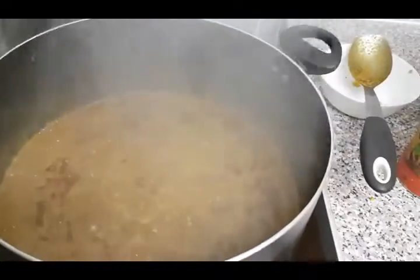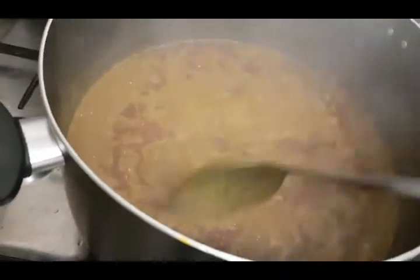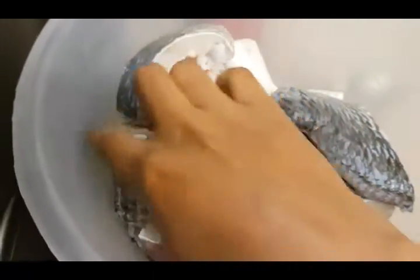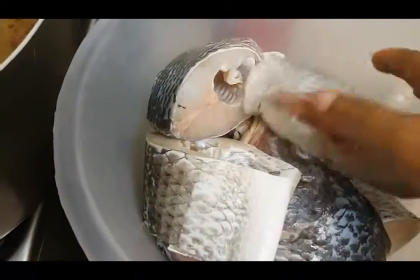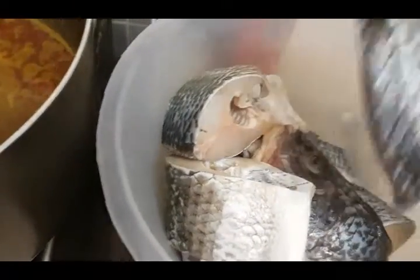It's been thirty minutes now — very lovely aroma. It's now time for me to add my fish, my fresh tilapia fish. The fish is cleaned and I seasoned it in salt water for about thirty minutes before taking it out.